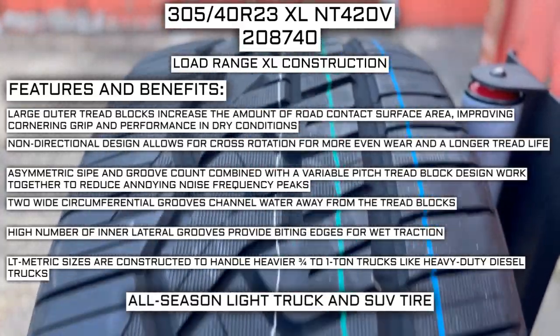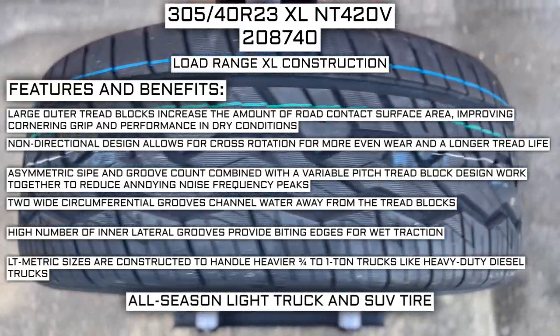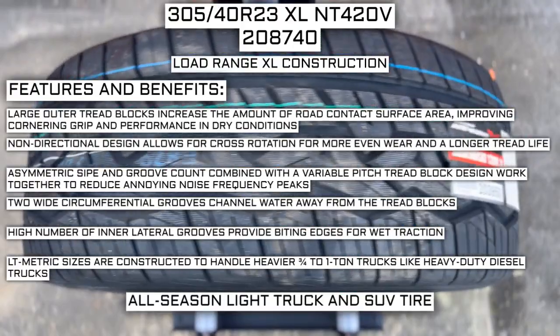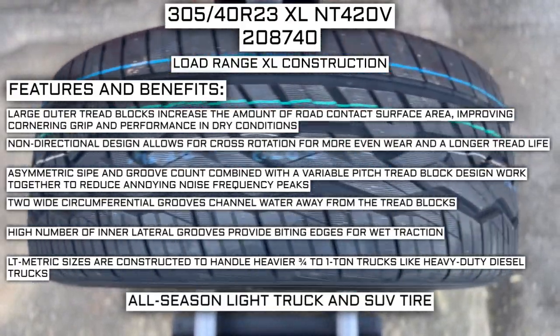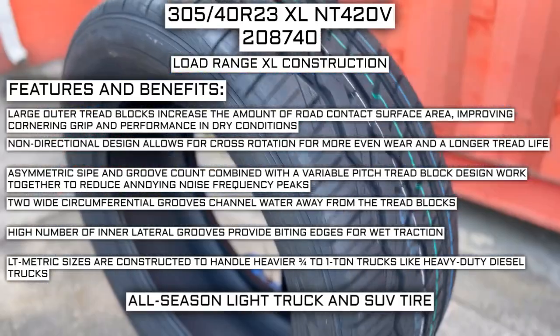Two wide circumferential grooves channel water away from the tread blocks. A high number of interlateral grooves provide biting edges for wet traction. LT metric sizes are constructed to handle heavier three-quarters to one-ton trucks, like heavy-duty diesel trucks.